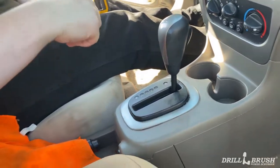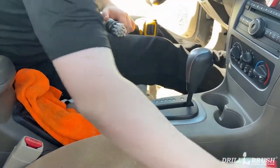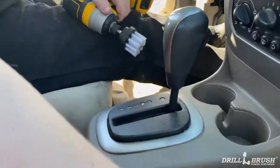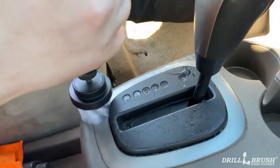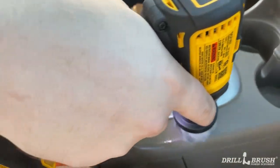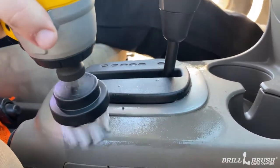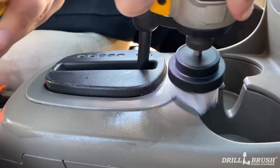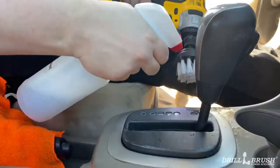For around the shifting assembly, we're going to go back to the 2 inch brush with no extension. We're going to apply cleaner directly to the brush so that we don't spray it on anything that might be sensitive. Just go real slow and careful, making sure to try and get in all the corners as possible. Reapply cleaner as needed.